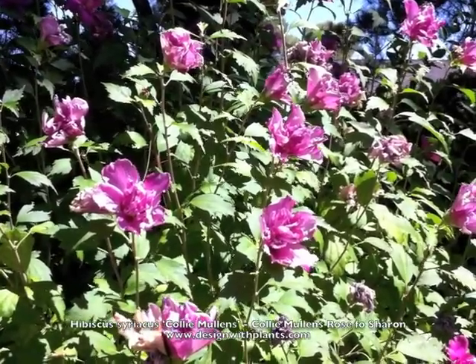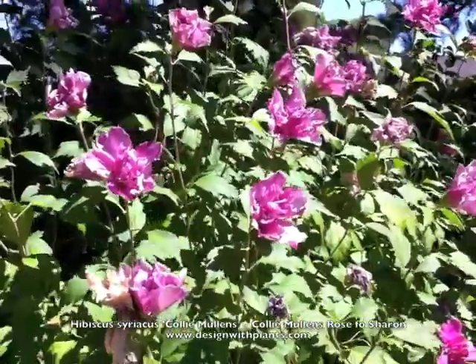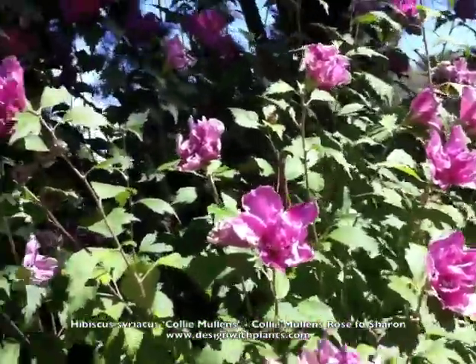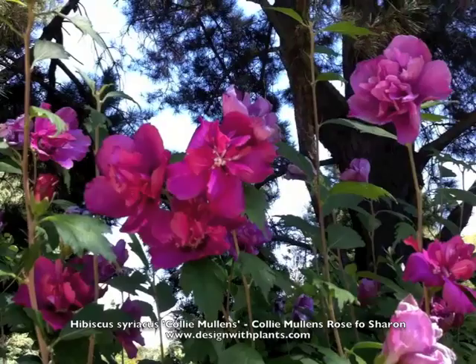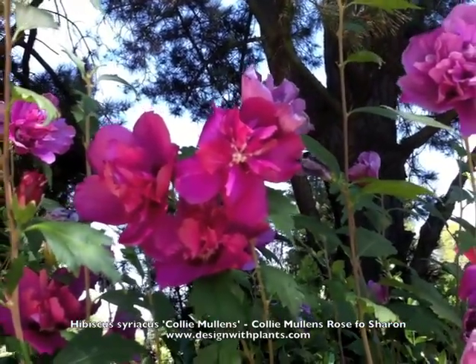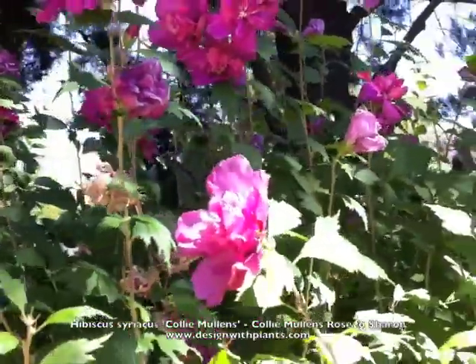This is Hibiscus syriacus 'Caulimulens', Rose of Sharon. A lot of times when people hear hibiscus they picture the four-inch diameter flower with a big stamen in the middle — those are the tropical hibiscus. This is a deciduous shrub.